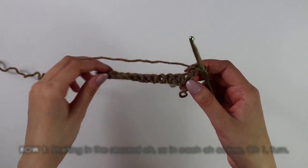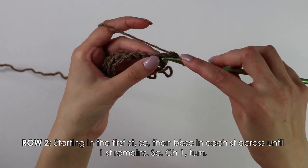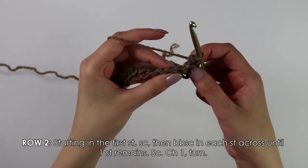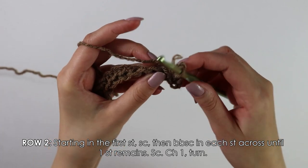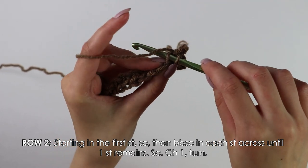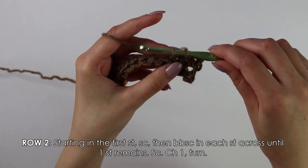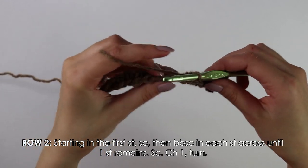Moving on to row 2: skip the first turning chain and insert your hook into this first stitch, then single crochet. Now into the next stitches until we have one stitch remaining at the end of the row, we're going to work back bar single crochets. To work a back bar single crochet, instead of inserting your hook into both loops, we're only going to insert our hook into the back bar. Yarn over, pull through, yarn over, pull through two.